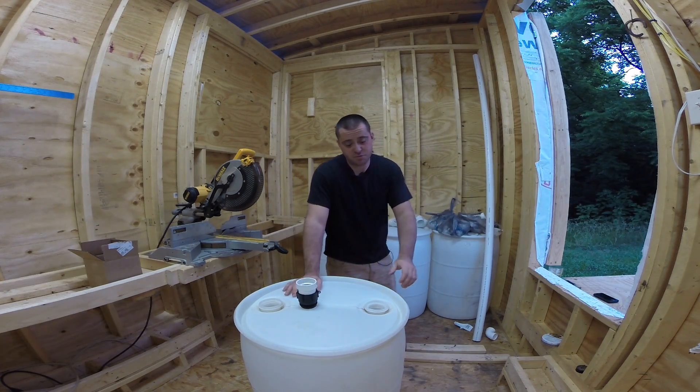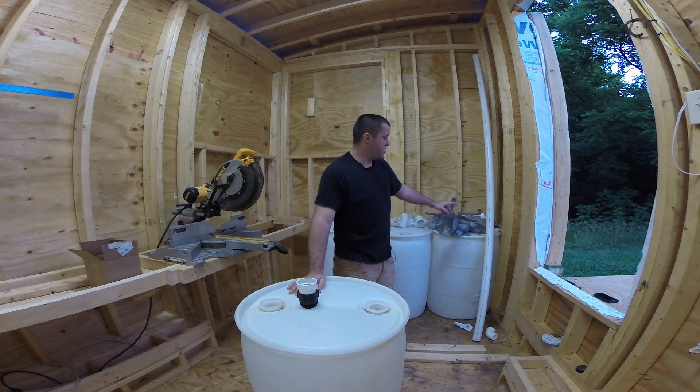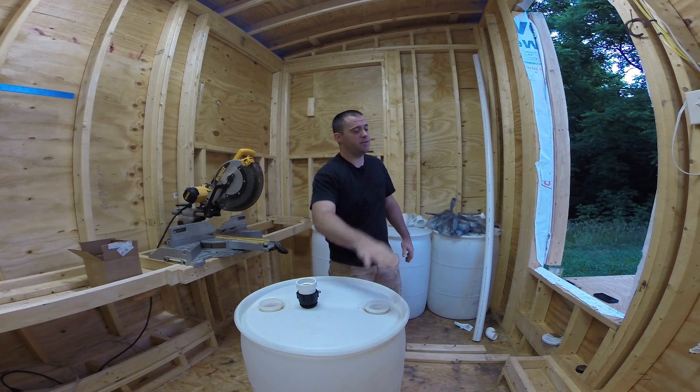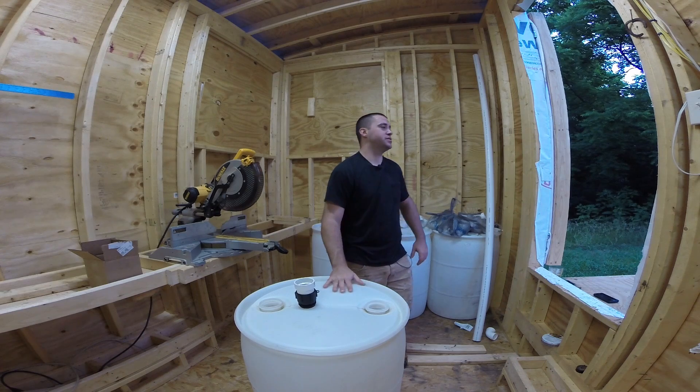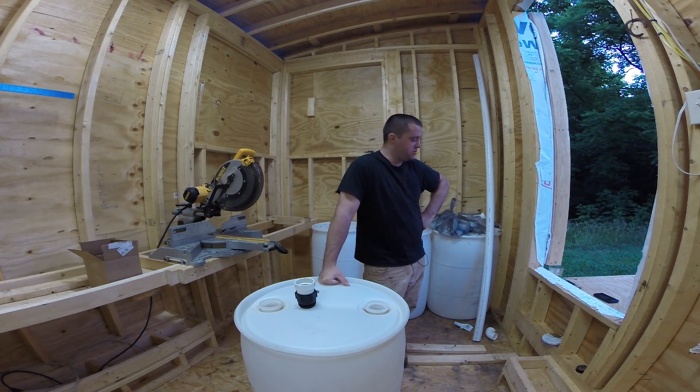If you follow me on Instagram, Facebook, and Twitter — I cracked my windshield getting all these parts. I put the PVC pipe in my trunk, shut the trunk, and it was up against the front windshield and it cracked it. That's like a $200 mistake, so this project just doubled in price by one stupid mistake.